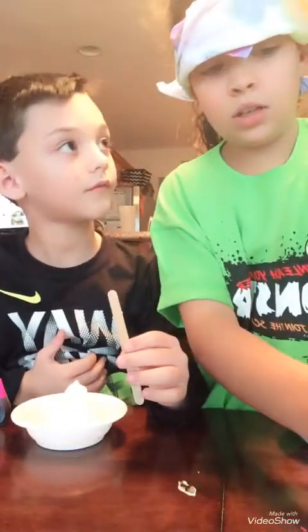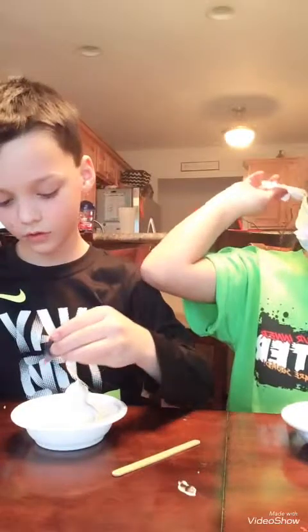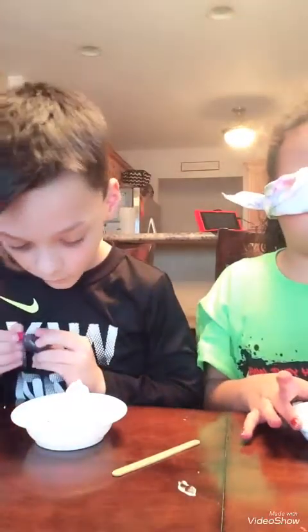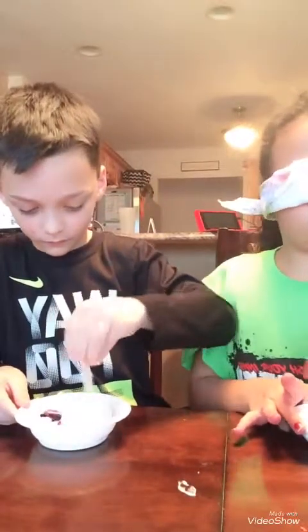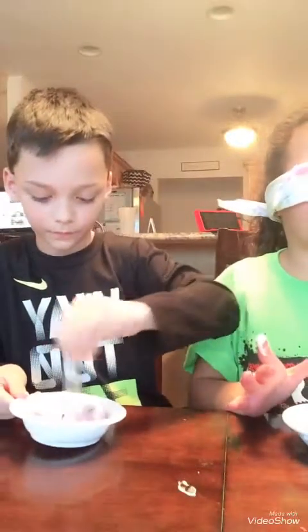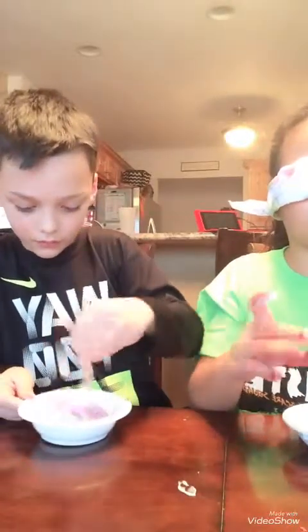Now what do we do? Stir — put that in there. I'm still using a blindfold. About three drops. So then we use our stirring sticks? Let's stir it. I think that's way too much shaving cream. If you use too much shaving cream, it won't stretch as much. It will stretch really good.